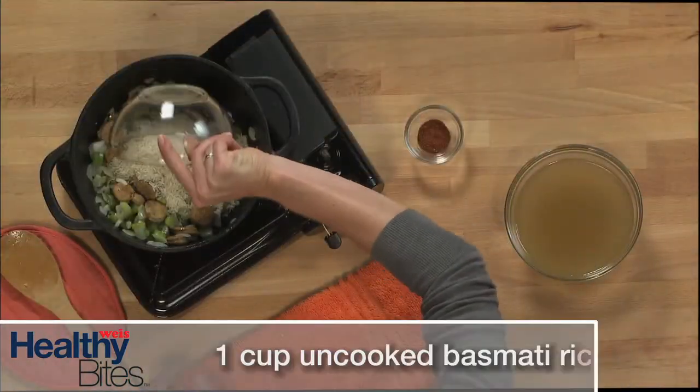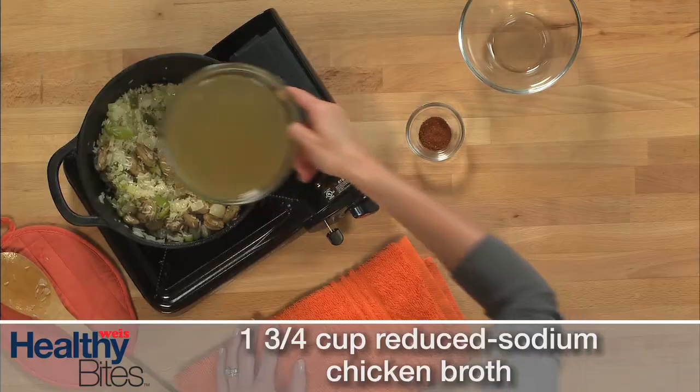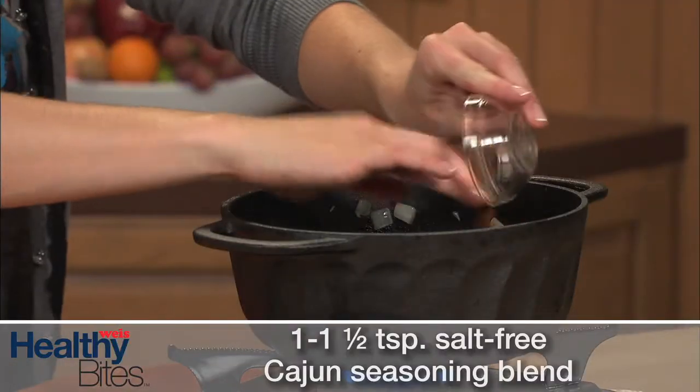To the skillet, add the long grain basmati rice and stir. Let the rice toast about 2 to 3 minutes before adding the broth and Cajun seasoning blend. Jambalaya gets its flavor from a variety of herbs and spices, including cayenne and black pepper, bay leaf, and paprika.